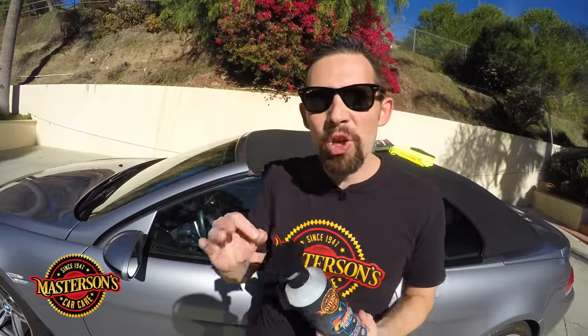Today I'm going to show you how to protect your convertible top using our brand new Mastersons fabric protectant. We developed this from the ground up to be the ultimate coating for all types of fabrics on the interior and exterior of your vehicle, and one reason we designed this is to also protect convertible tops. It's going to be a super hydrophobic coating — it's going to repel water, repel dirt, and keep your convertible top looking good.